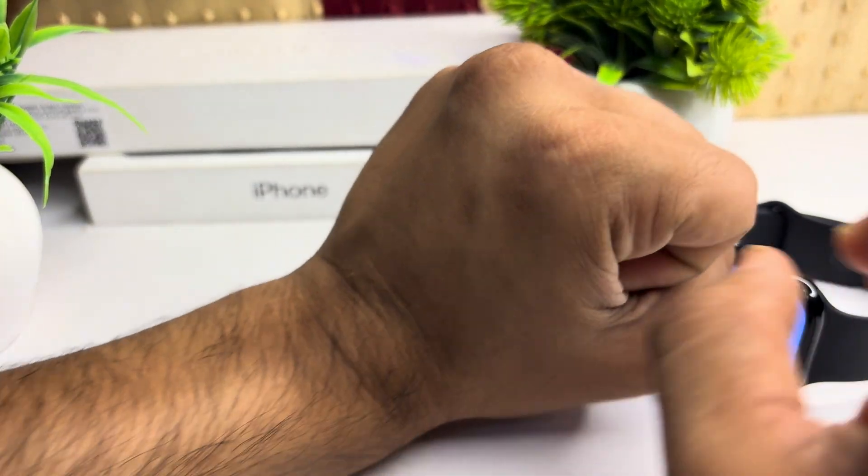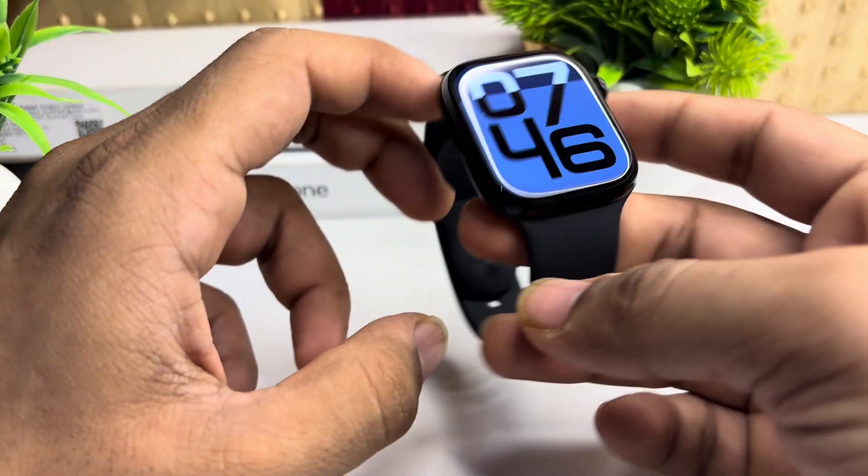Also, make sure once you wear your watch, you leave about a two-finger space before fastening it, and then wear it.